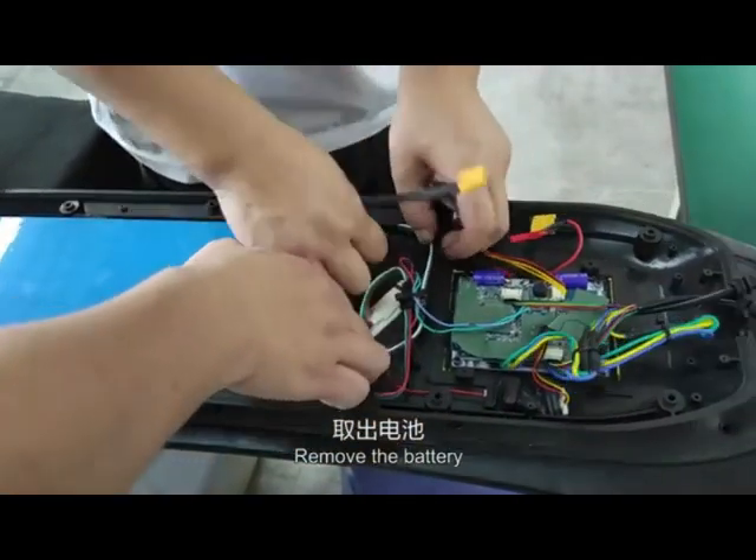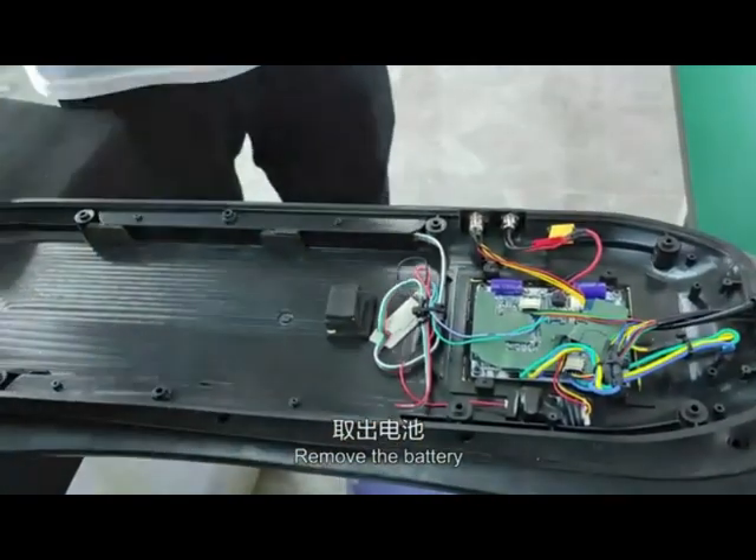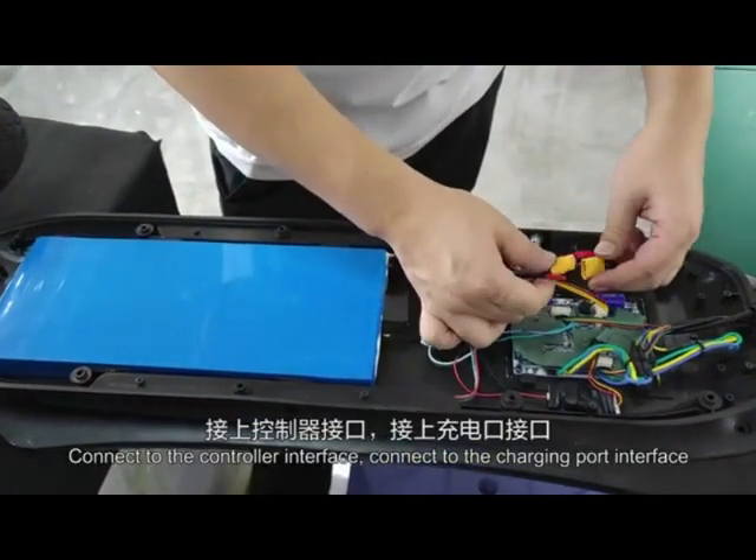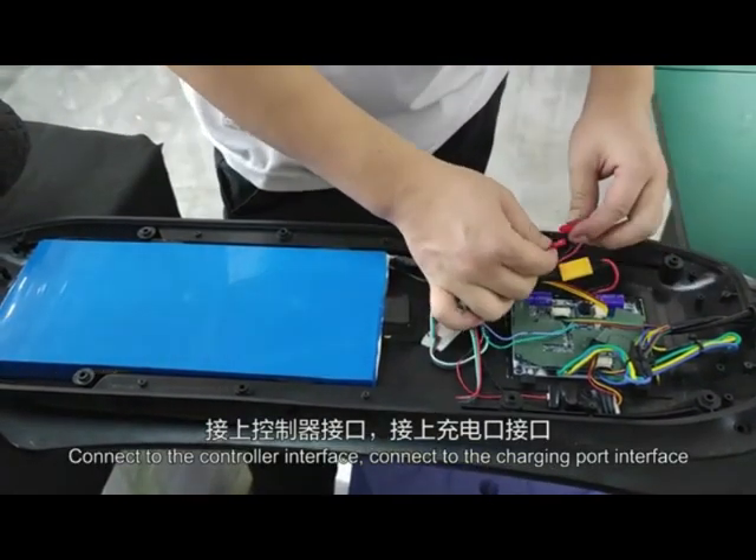Remove the battery. Replace with new battery. Connect to the controller interface. Connect to the charging port interface.